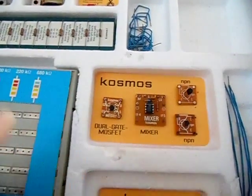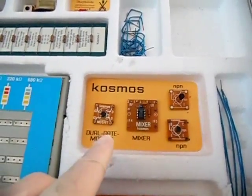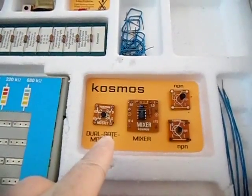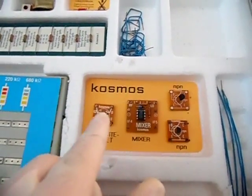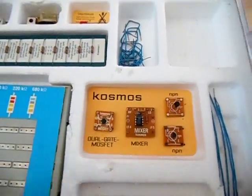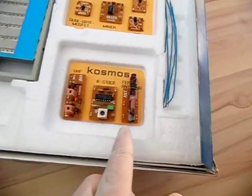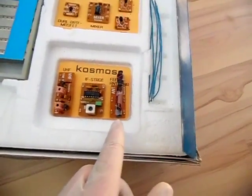Here we have a dual-gate MOSFET. This component can actually be compared to a vacuum tube: the source corresponds to the cathode, the drain to the anode, and G1 and G2 correspond to the grids. So this dual-gate MOSFET has a slight parallel to an electron tube or valve.